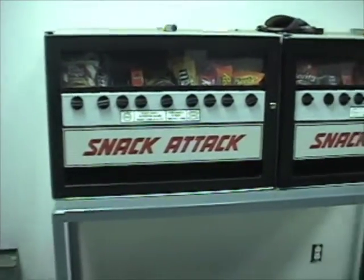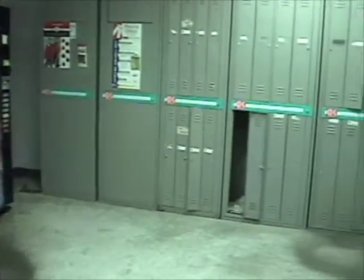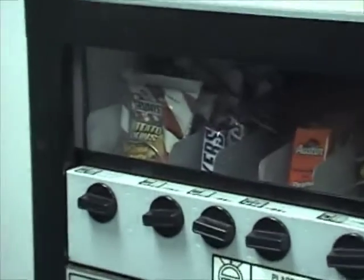Hi, and welcome to the Jamco Snack Lounge, where all Jamco employees go to relax and unwind. Ooh, what are those?